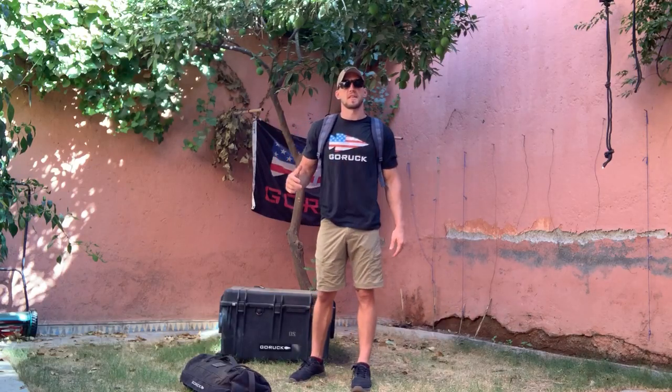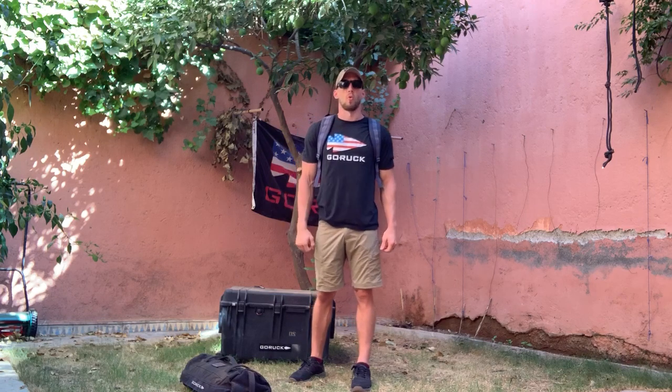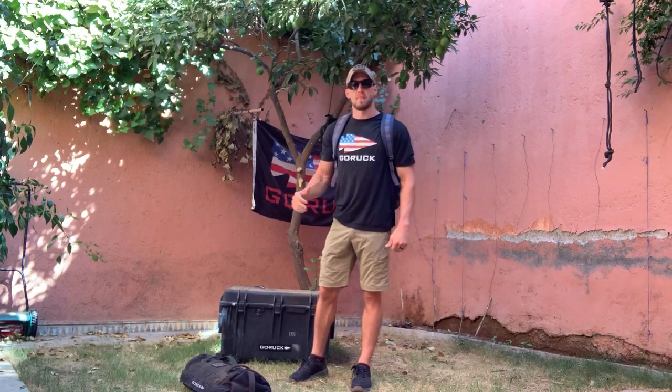What's up Go Ruck Tribe! My name is Kadre Diaz and today's training is going to be the September 11th Memorial Workout modified with a ruck and a sandbag.